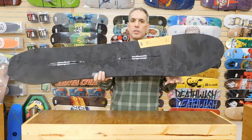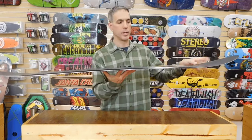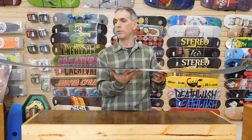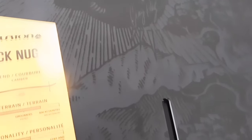Some of the features on this deck: it has a sintered base, which is extremely fast. It's a true camber deck with traditional camber underneath the foot. What we've found is that true camber really does give the best edge grip at higher speeds.